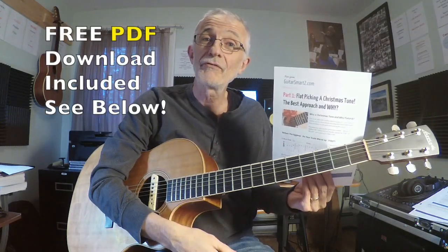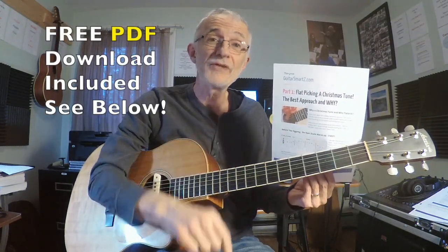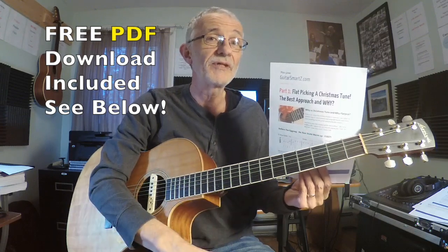Don't forget you can download the free PDF lesson that comes with this video at the very bottom in the description box.